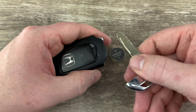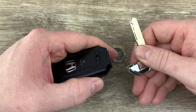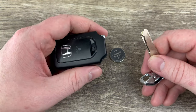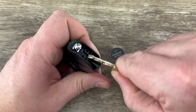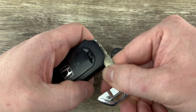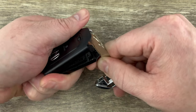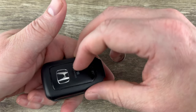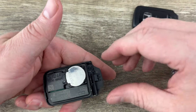Then I'm going to pry up like this and it's going to split the shell apart. While I do this, I'm going to hold the key fob with the buttons facing down — that's going to help keep them in place. So I'll get my key in place in between those two, hold it with the buttons facing down, and then pry up. And as you can see, it pops the back of the shell apart. Go ahead and pull the back off.